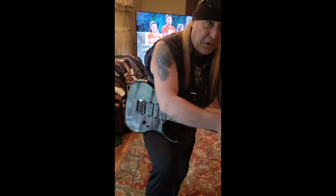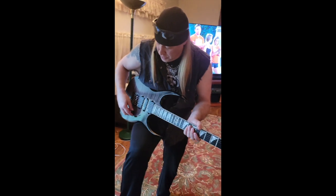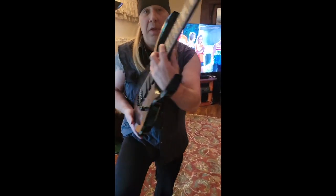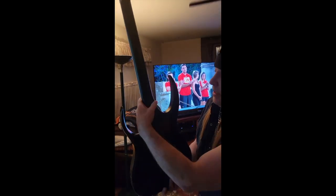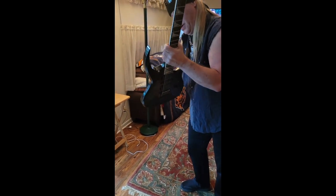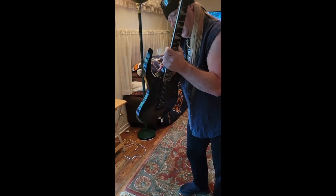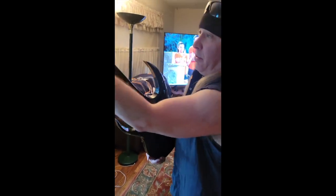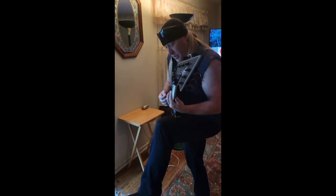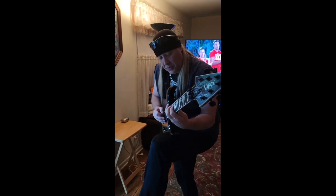Feels nice and good and smooth. Look at that beautiful cutaway — look at it!